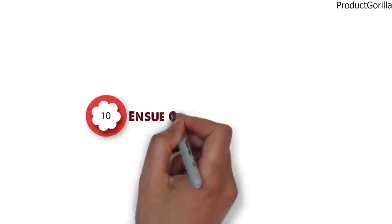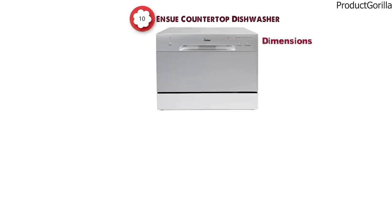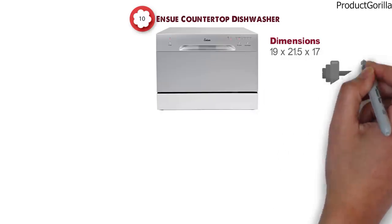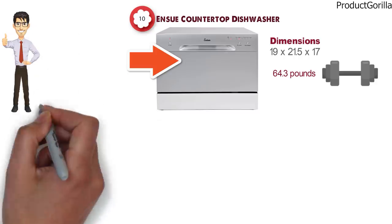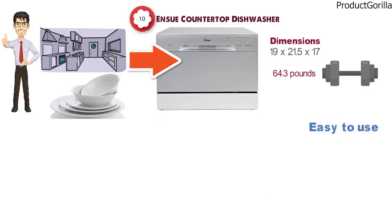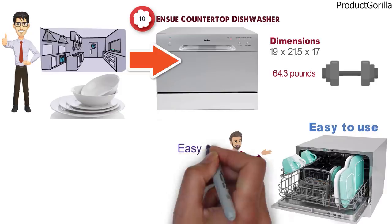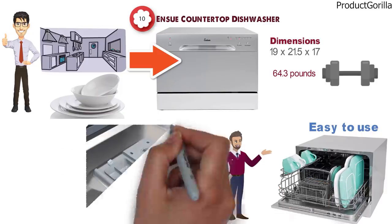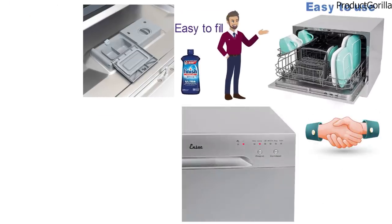And for our final pick at number 10 we have the Enshu Countertop Dishwasher. The dimensions are 19 x 21.5 x 17 inches and it weighs around 64.3 pounds. This convenient and small appliance is a perfect addition to any small kitchen that needs to clean a small amount of dishes after dinner. The machine is very easy to use — simply load the dishes into the basket and let the dishwasher do its job. The detergent and rinse aid dispensers are very easy to fill and will automatically release during washing. The controls are user-friendly and simple to use.